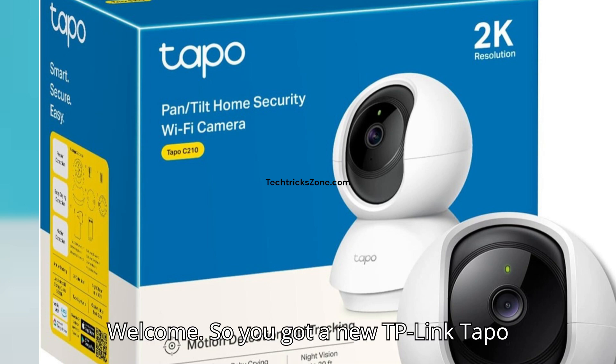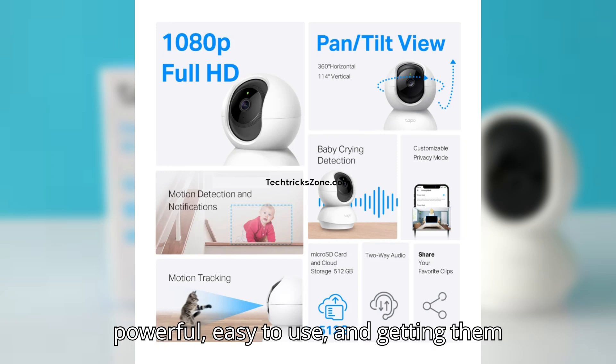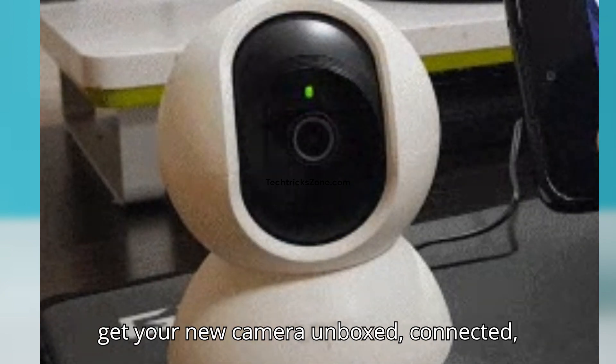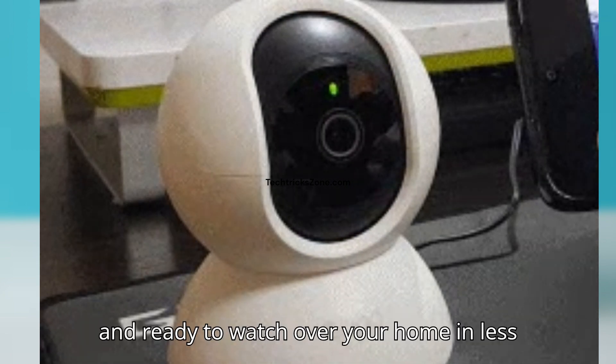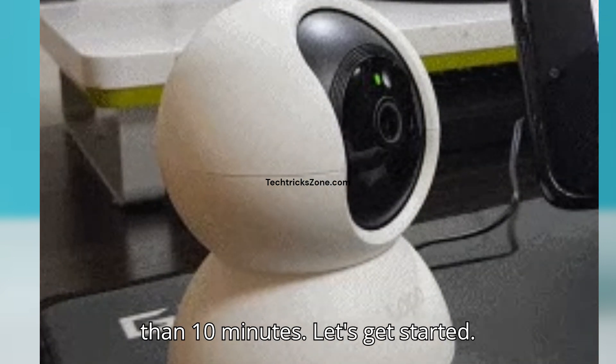Welcome. So you got a new TP-Link Tapo camera — awesome choice. These cameras are powerful, easy to use, and getting them set up is a breeze. In this video, we'll get your new camera unboxed, connected, and ready to watch over your home in less than 10 minutes. Let's get started.